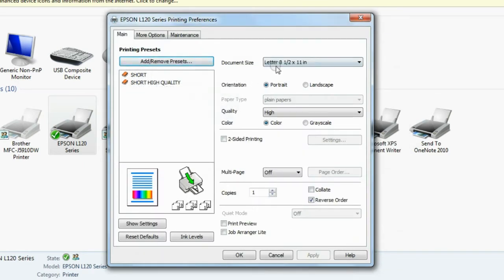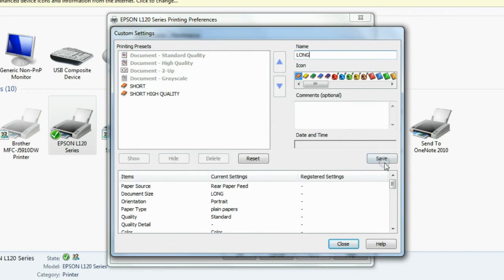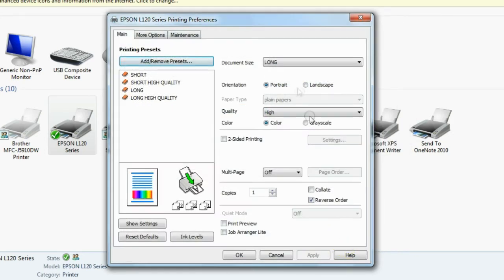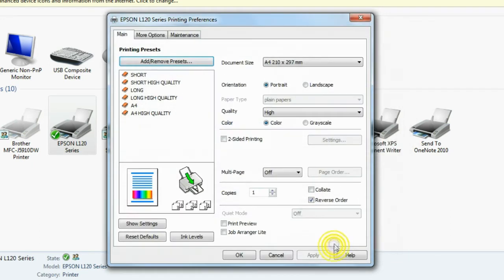Short bond paper is done. That's it for the long bond paper. A4 is done. Now for the A4 photo quality.